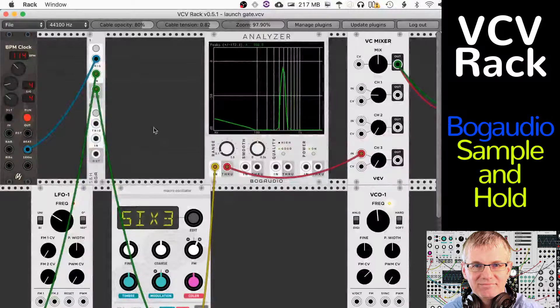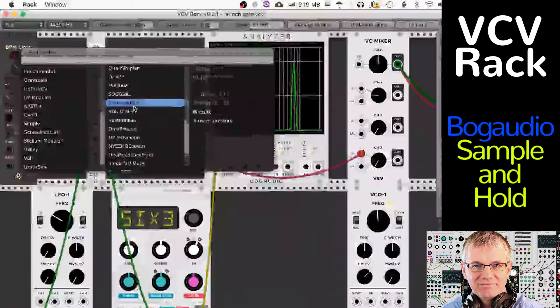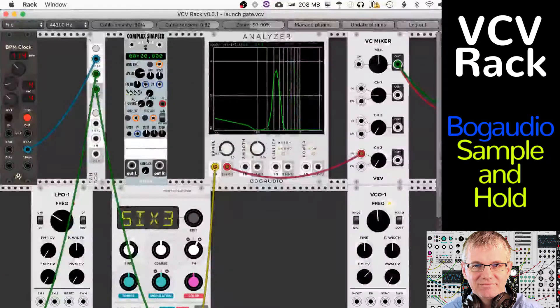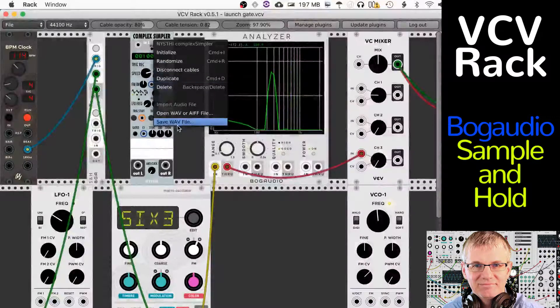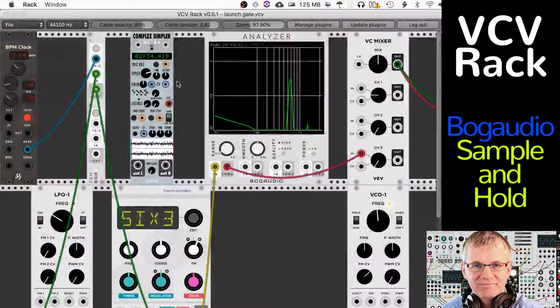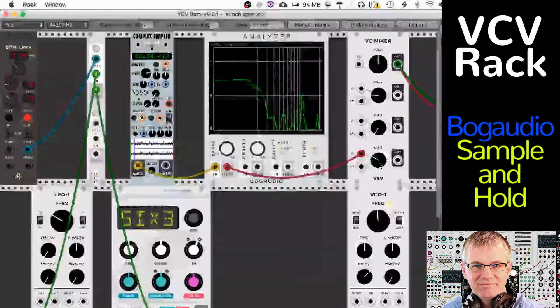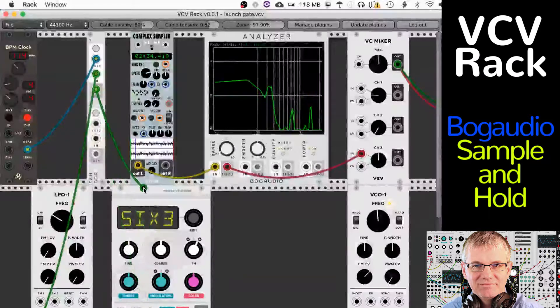You can also apply this to all kinds of things. For example, if you go to NiceSynth's ComplexSimpler, which is a sampler, and load in a sample — let me load in a quick little WAV file here. There you go, now it's in there. If I wanted to, I could take my Sample & Hold output, which is coming from the LFO, and put that into anywhere I want — let's put it into the start-stop position.